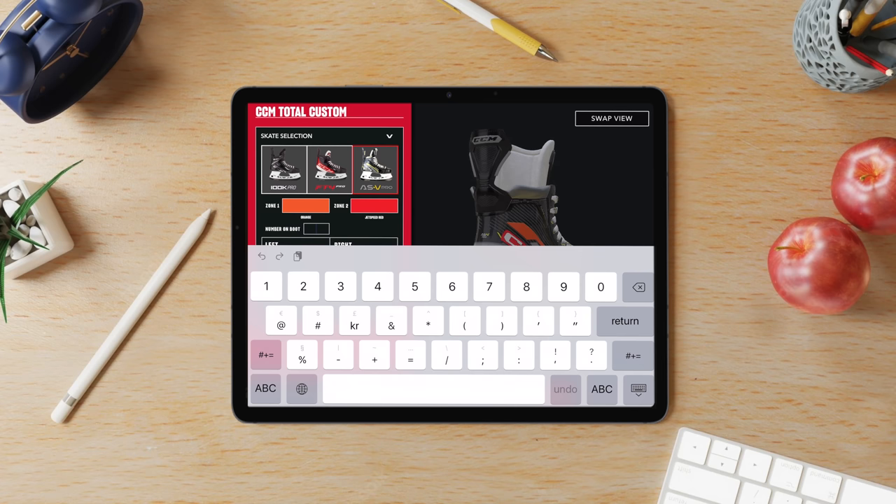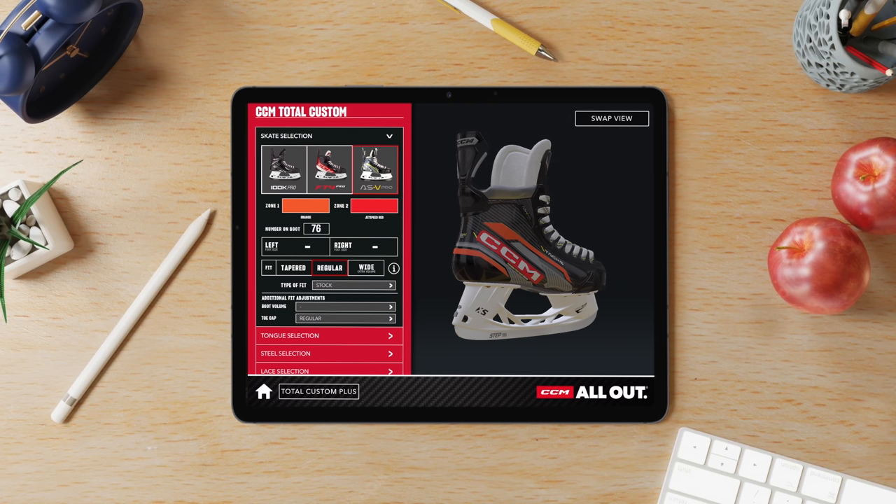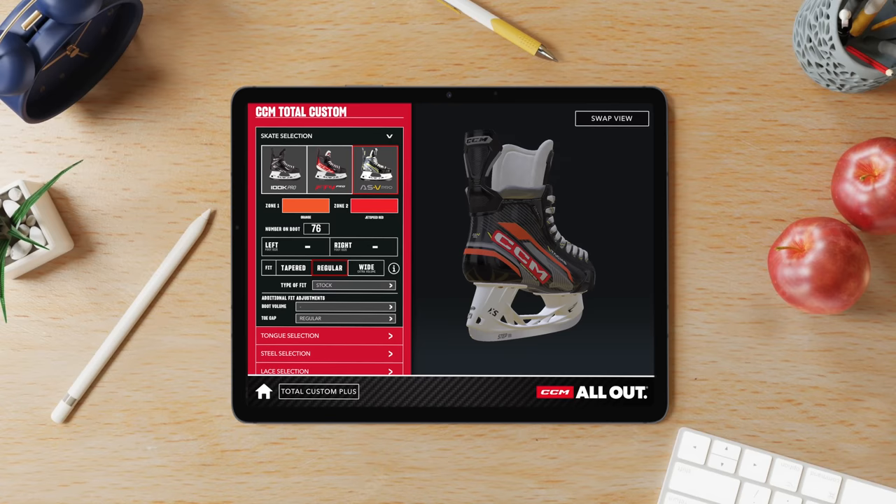You also have the possibility to add a number on your boot. I'm going to model it off PK Subban — that's why it's 76. We're going to add number 76 in the back of the skate, in the heel area just underneath the tendon guard. For skate size, I'm going with eight. I don't really have any issues with sizing so I'll stick with what I'd go with for a retail pair.